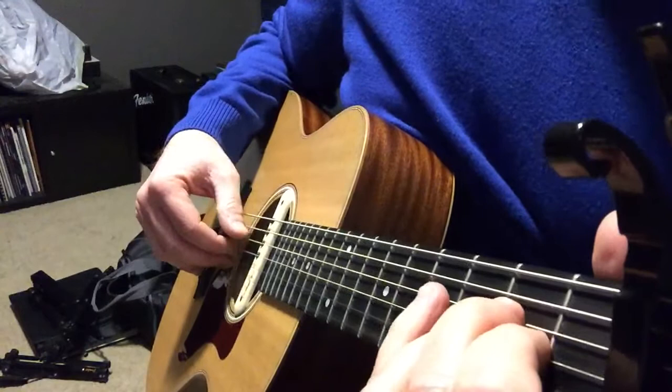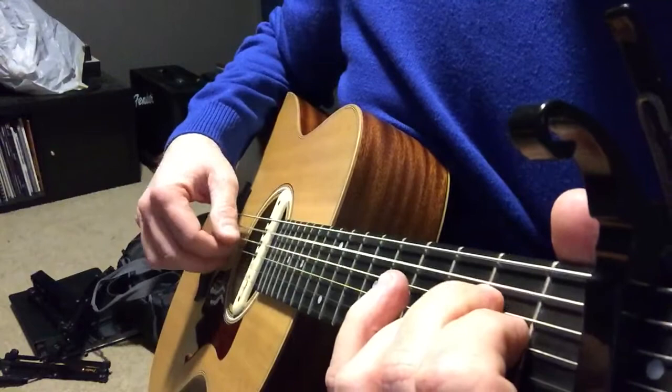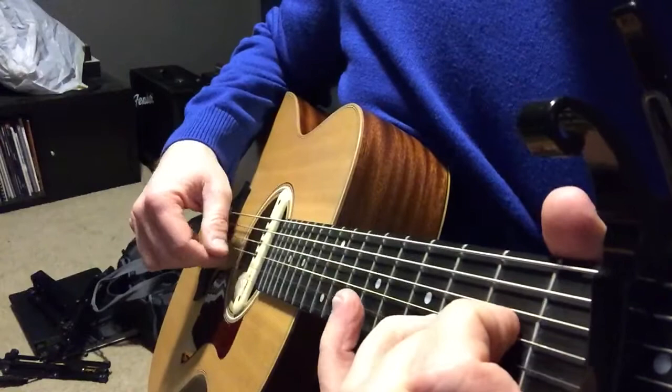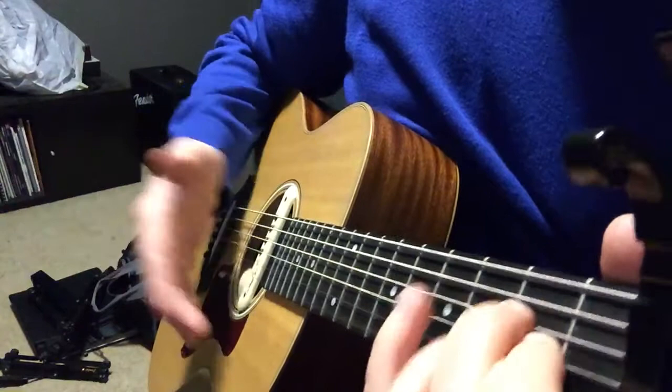So let's see if I can sing it in this key. Amazing grace, how sweet the sound, that saved a wretch like me. I once was lost, but now am found, was blind but now I see. Alright, and that's it — so pretty easy.